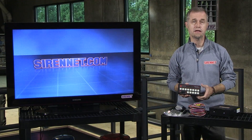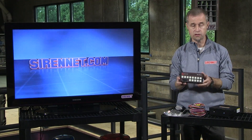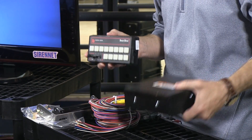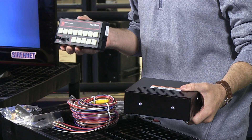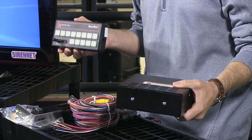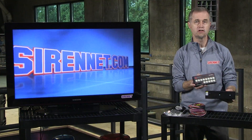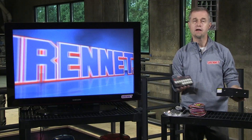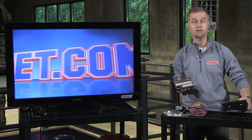The unit itself from Federal Signal is a combination. You have a control head — that's what I'm holding here in my hand — and then you have the siren amplifier. The concept behind this is that it is a remote mount system. In other words, they're not attached to one another physically. You have your control head and the amplifier, and that is then mounted in another part of the vehicle.